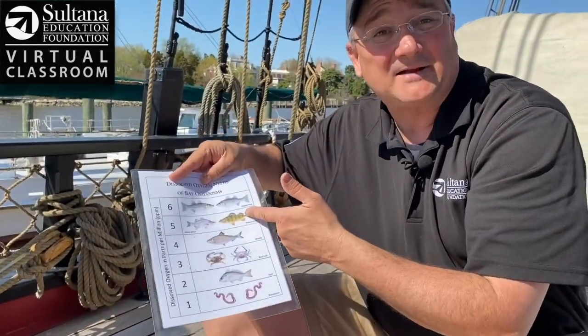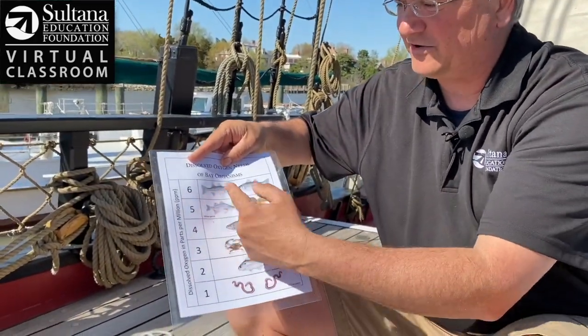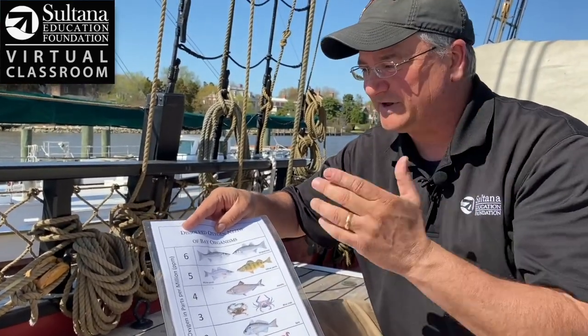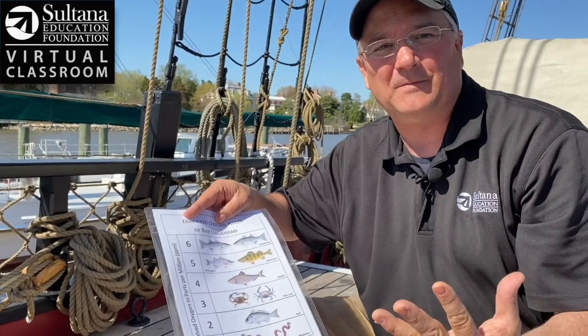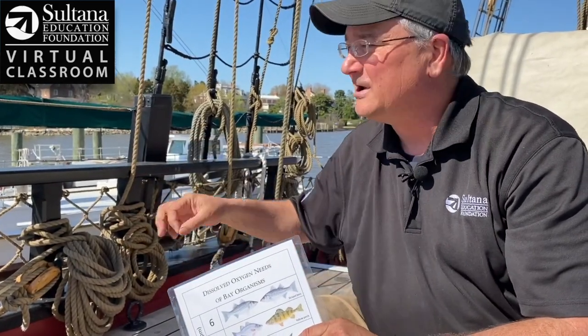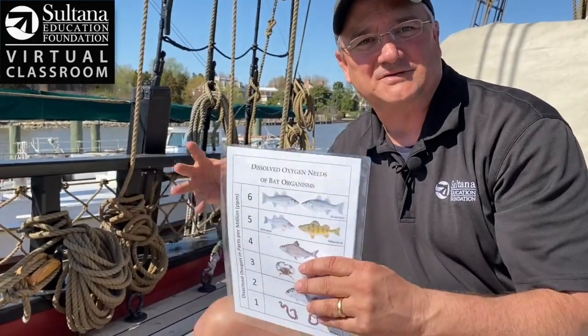Taking that result and coming back to my chart, you'll see our apex predators require at least six parts per million of dissolved oxygen in the water to thrive. Today we measured about nine parts per million. So at least today on the surface of the Chester River, we have enough dissolved oxygen to support marine life.